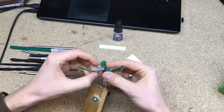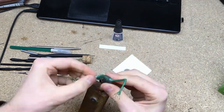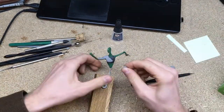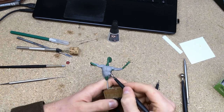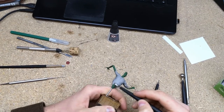For this project I mostly used Sculpey Firm, a polymer clay that hardens when you bake it in the oven. While sculpting it remains soft so that you can always go back and change things. This allows me to take all the time I need to get the sculpt exactly how I want it. I never sculpted human anatomy and clothing on this size, so being able to do it without a time limit was really helpful.